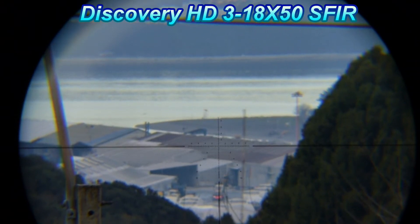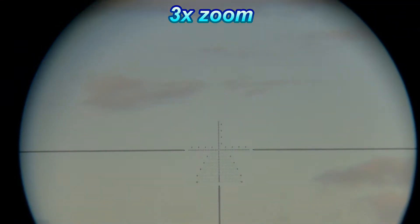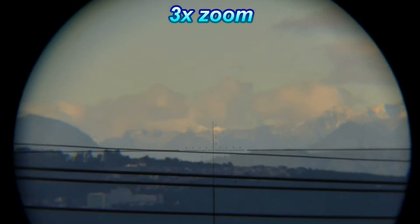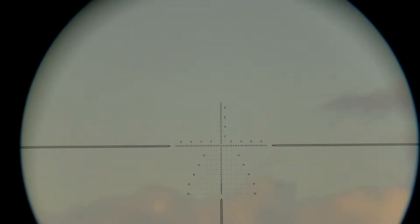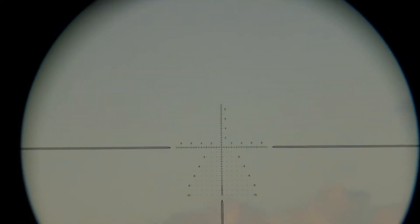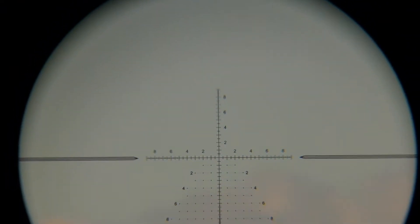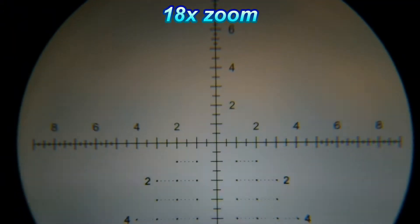Here we have a scope view — the vertical — that's at 3x zoom. I'm going to point it to the sky and turn the magnification range, and that's 18.